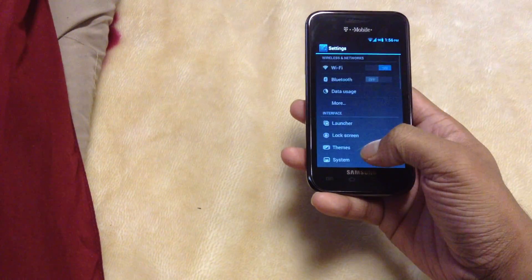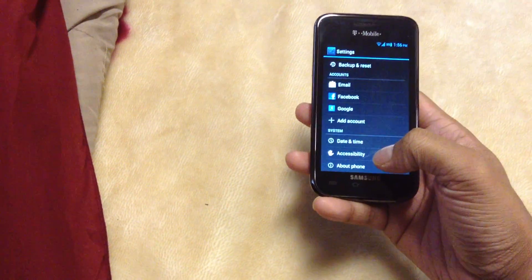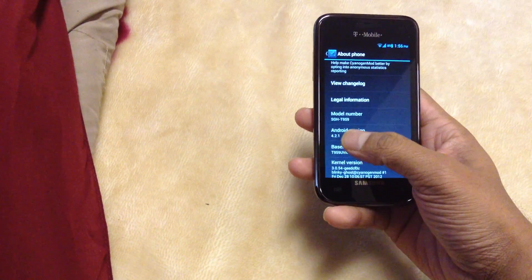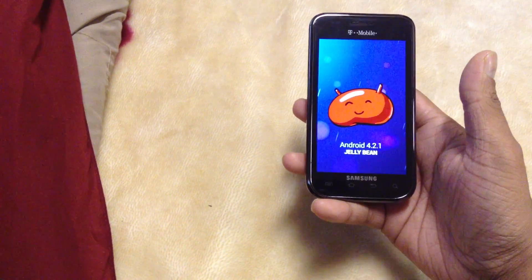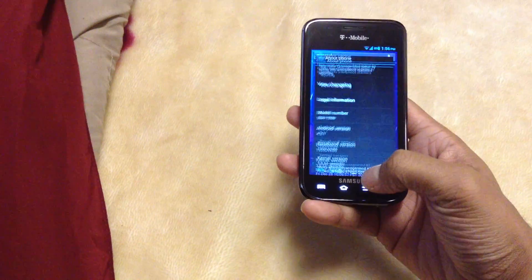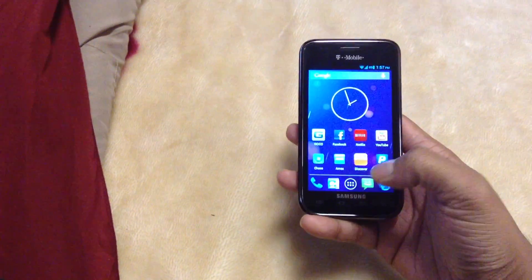Let me just show you guys that it's really 4.2.1 and I'm not just making things up. You see — T959, 4.2.1. That's the latest Jelly Bean version, guys. And if you have this phone, you could get this version and your phone works so nice.